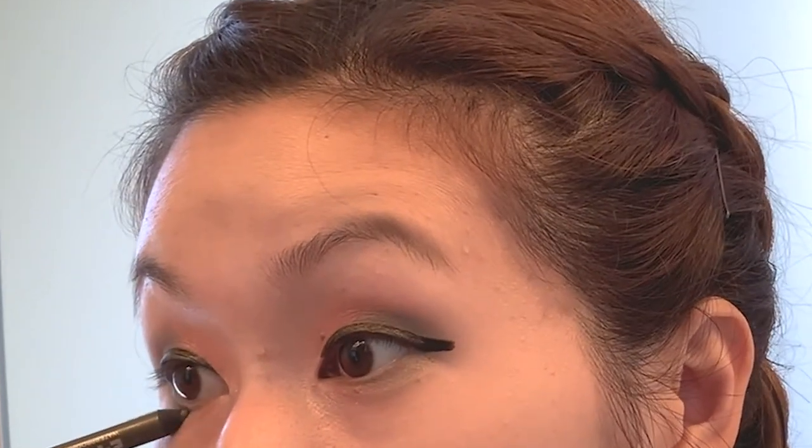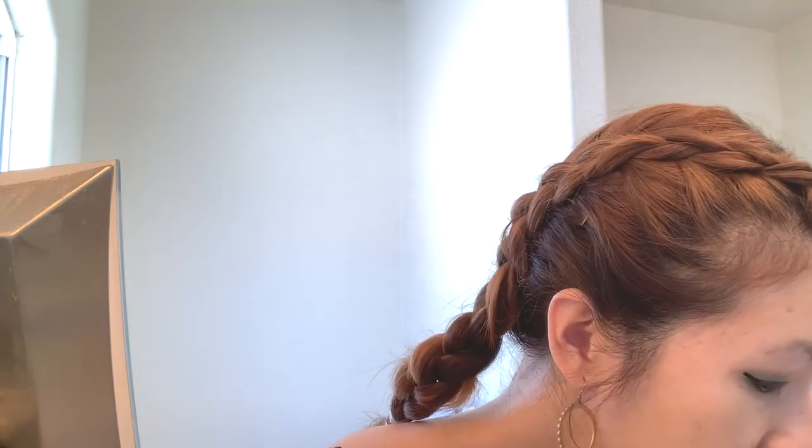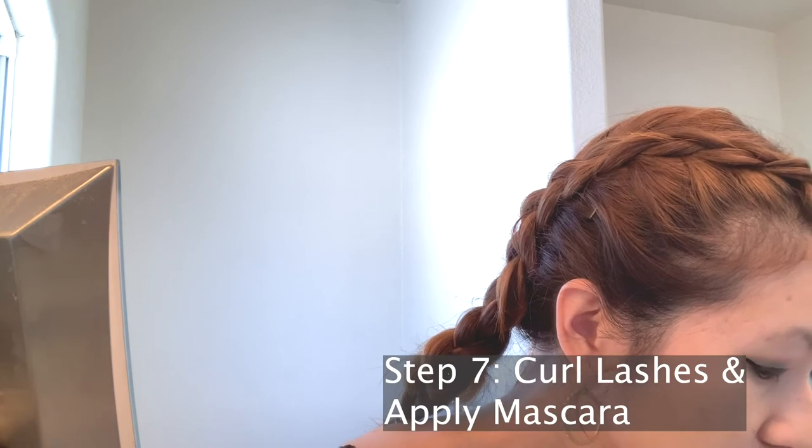I'm just going to bring some to the lower lash line as well. That looks about good. Then I'm going to go ahead and curl my lashes with the Shiseido eyelash curler, and after that apply my mascara. Big surprise!